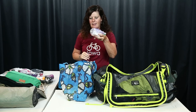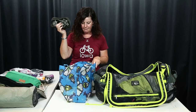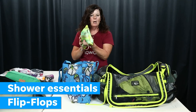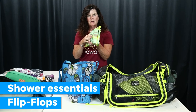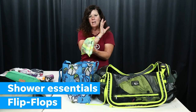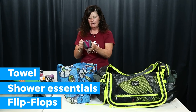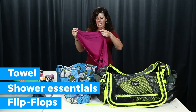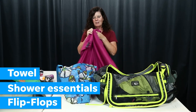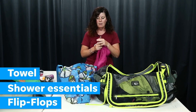I use dry detergent so I don't accidentally get liquid spilled on everything. In the shower bag I have flip-flops, a bag with shampoo, razor, soap, toothbrush, and toothpaste since I'll be at my water source anyway. I also have a microfiber dry-fit towel — it's huge. After washing your shorts you can roll them up tight in it, it takes out a lot of moisture, and it dries really quickly — usually dry by morning.